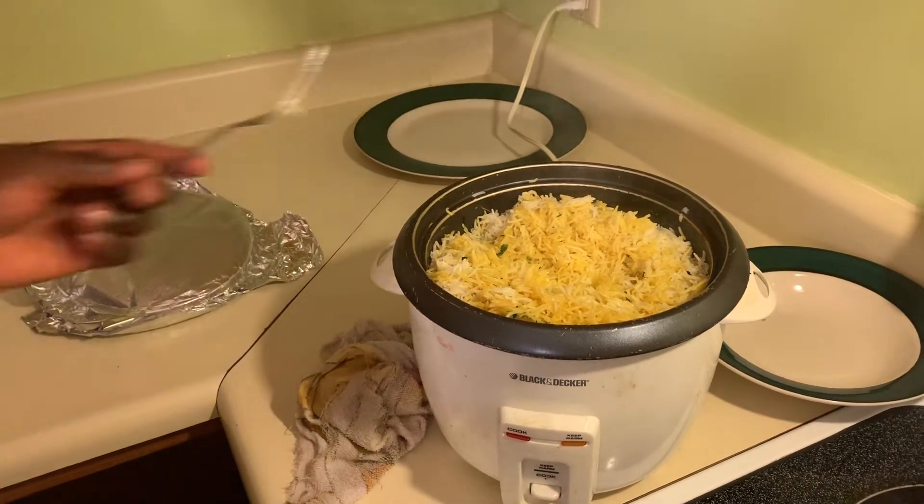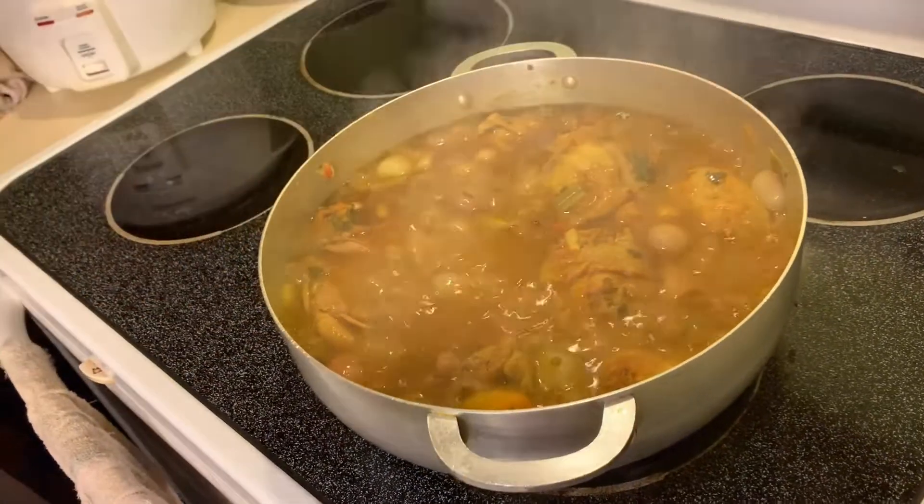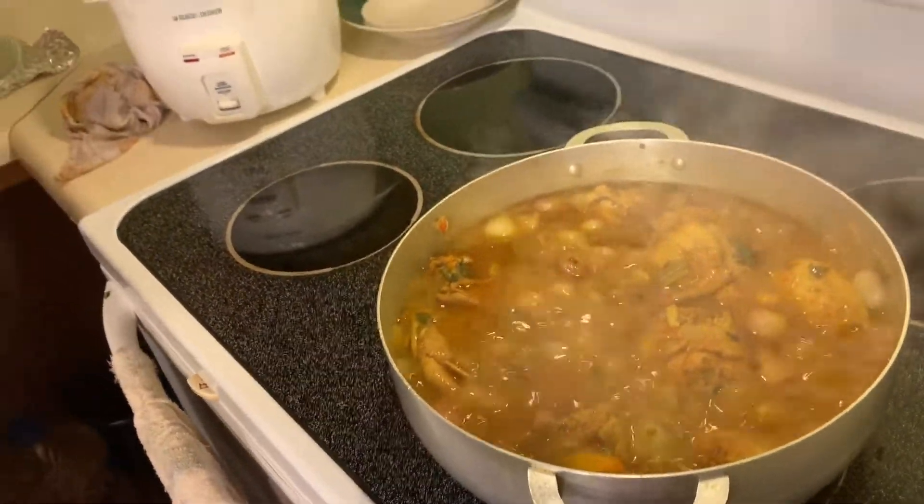Our rice is done. Our chicken is done. So now we're ready to serve. I hope you're ready to eat — I'm ready. You should come over!